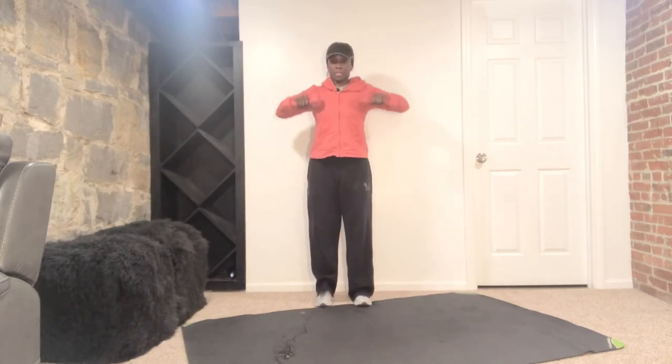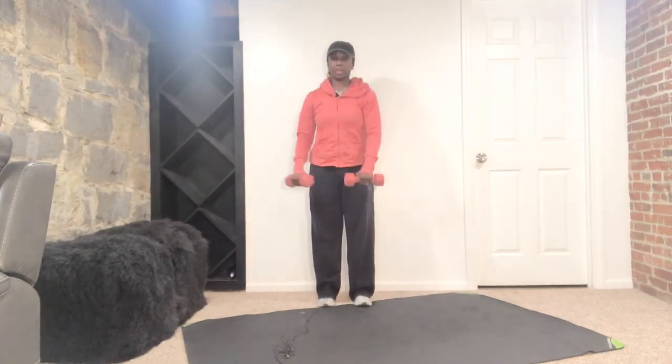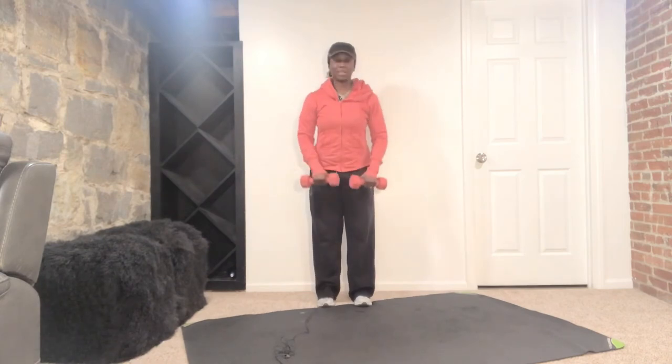We're going to just do four more. Down, up and squeeze, down. Good. We have three more. I know those shoulders are on fire — they should be. But it's short and quick and to the point. Last two right here, give it all you got. Come on. Up. Last one right here, ladies. Bring it home.